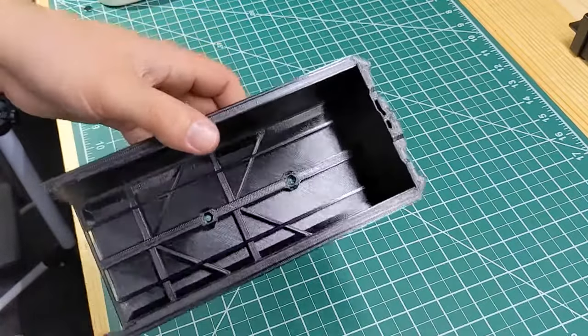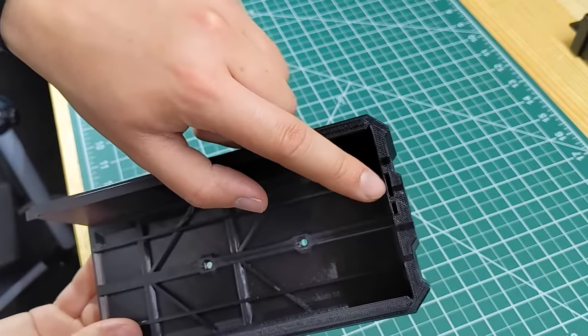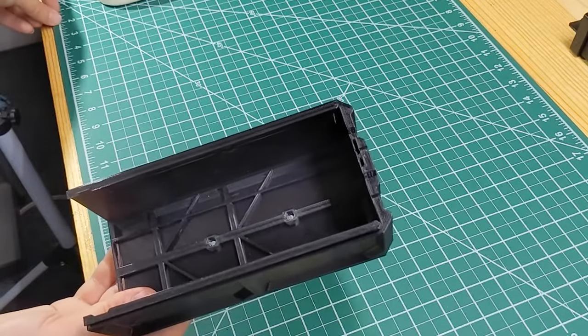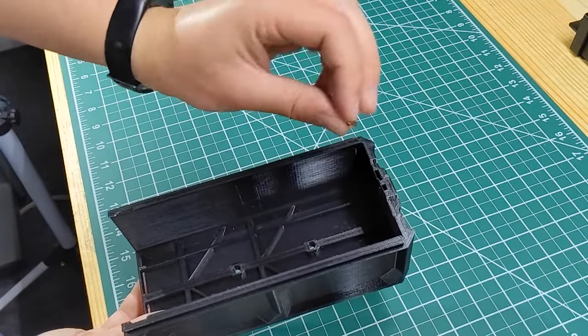To magnetically close the drawers, you can add magnets into these two magnet slots on the back. You can use either a 10x5x2 or a 10x2 refrigerator magnet. You don't have to put them all in, but the more you add, the more magnetism you'll get.